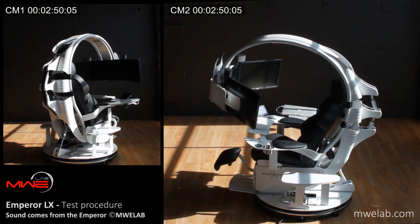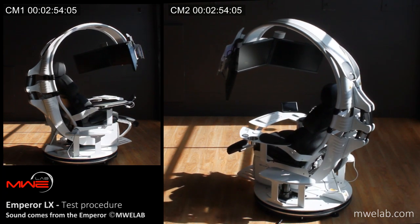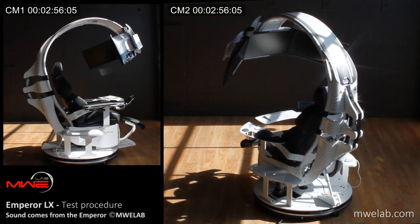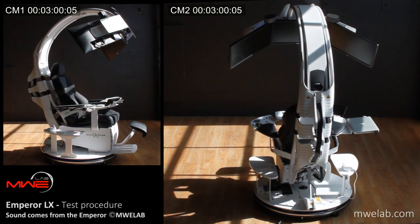The Emperor design is based on the Emperor scorpion, which is a very large and impressive scorpion from tropical Africa. It is also one of the only species of scorpion that is known to be safely handled.